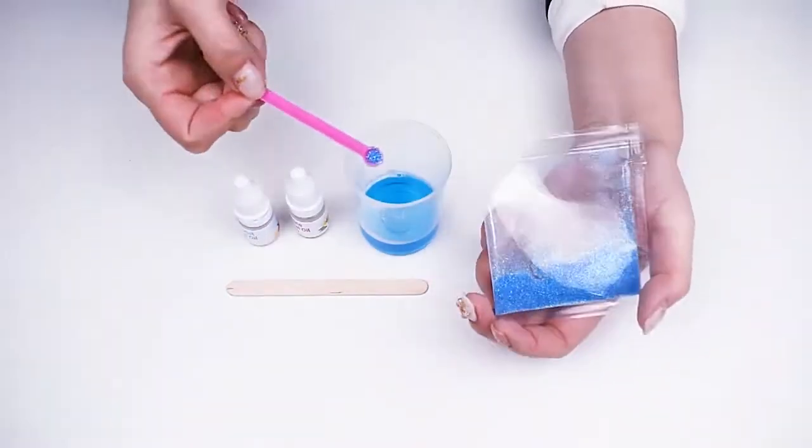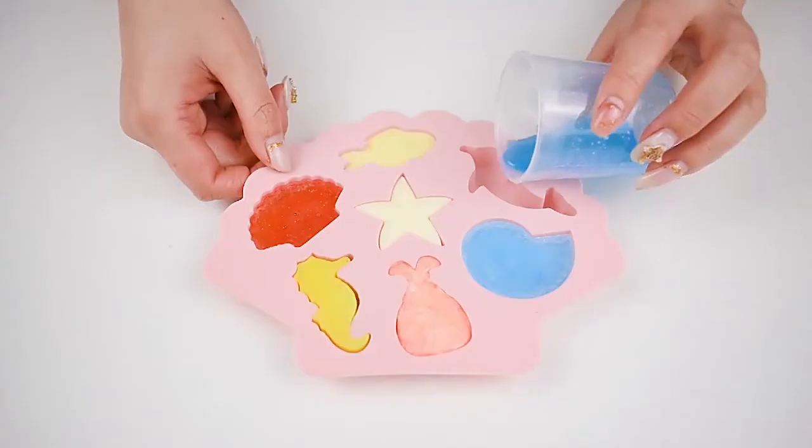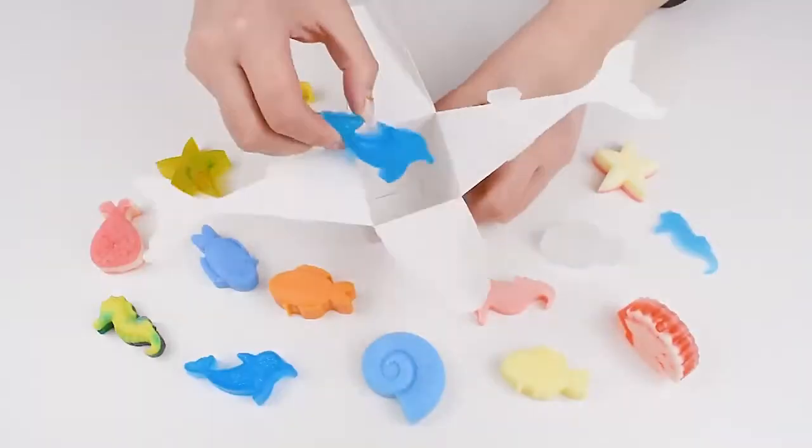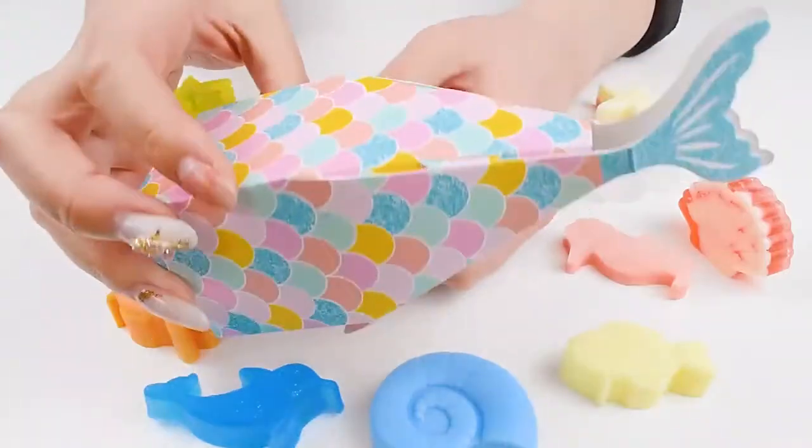Besides, this kit includes colorful guidance which can help children to do the experiment step by step. It also includes colorings, giving children space to create the soaps they like.